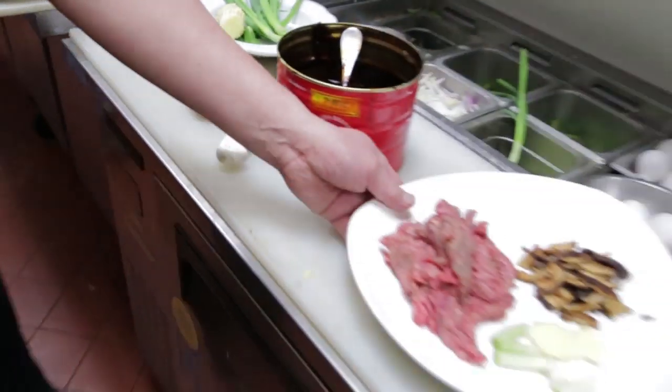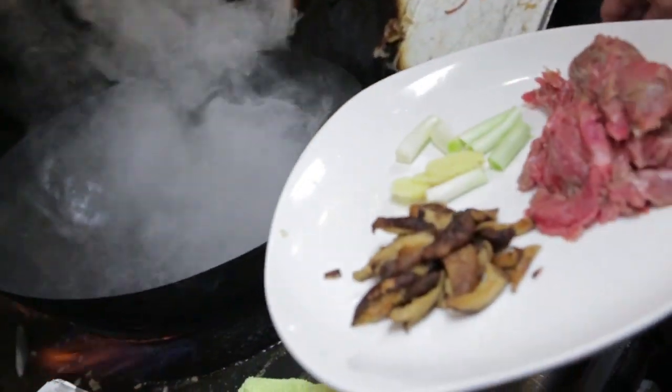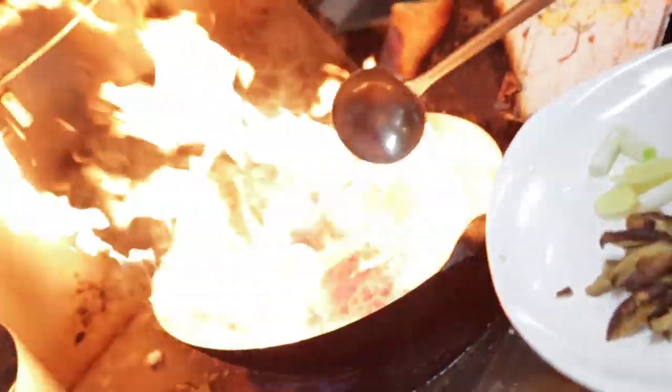Now we have the beef. About 2 tablespoons of oil — put the beef in there. We want to sear the beef.